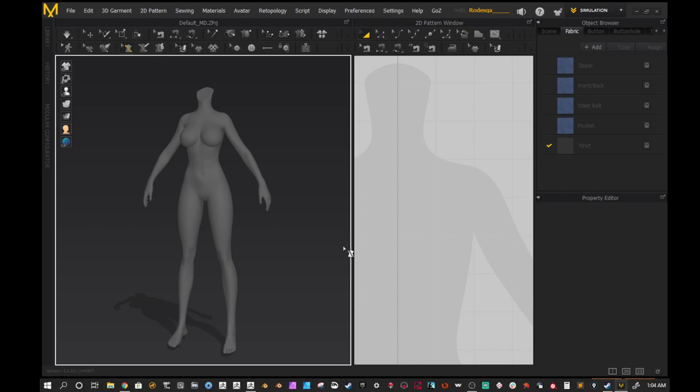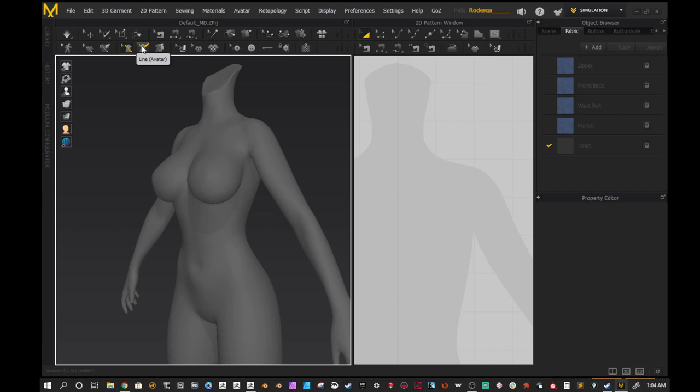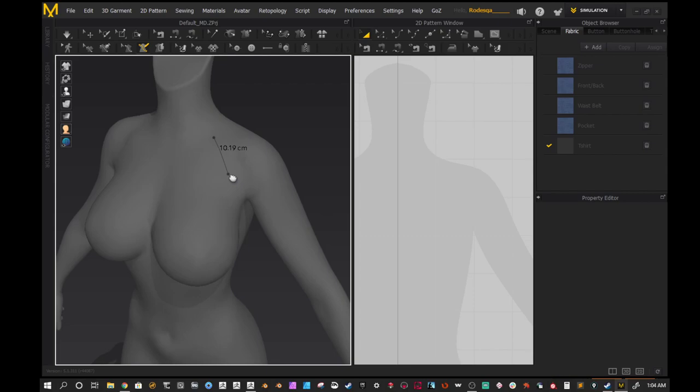Inside of Marvelous Designer, we're going to use a tool called the line tool. This is going to allow you to draw on the avatar. It's really good for making and sketching out patterns, then converting the sketch over into a pattern for more accuracy. If you don't know how to make a shirt or whatever, this is really good for making shirts, shorts, and things like that. You can do a lot with this.